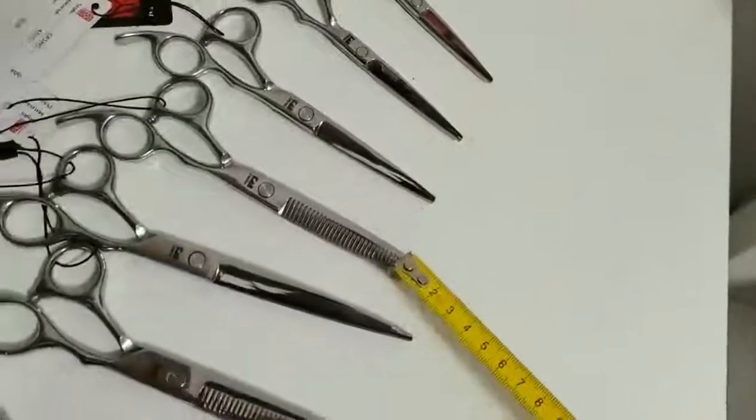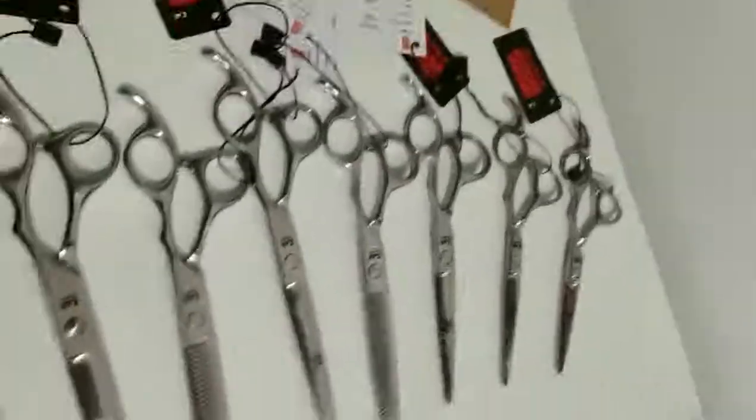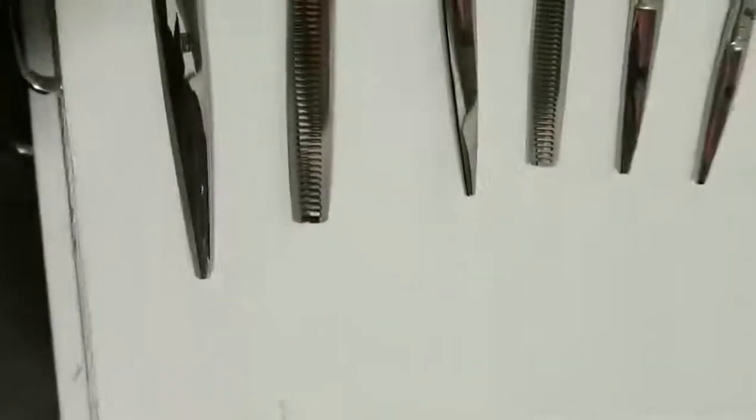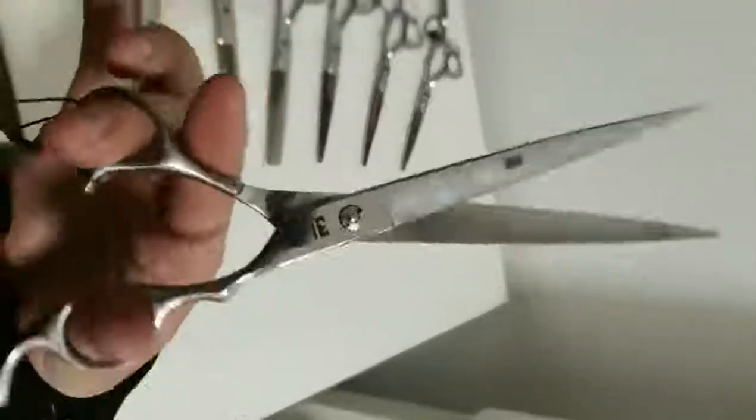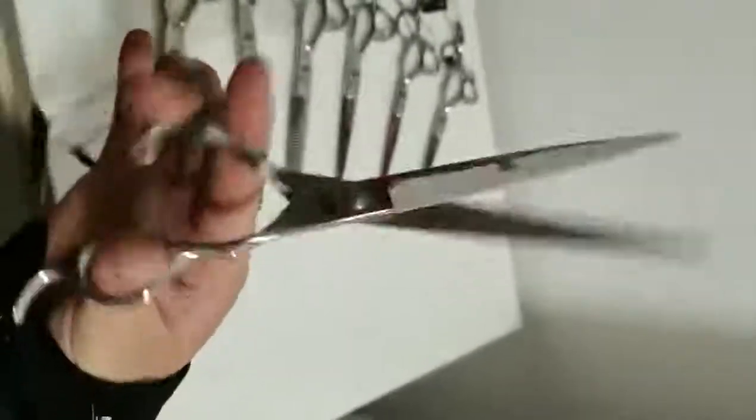One, two, three, four, five, six, seven. Yes, and the shoe. Look, very, very, very sharp.